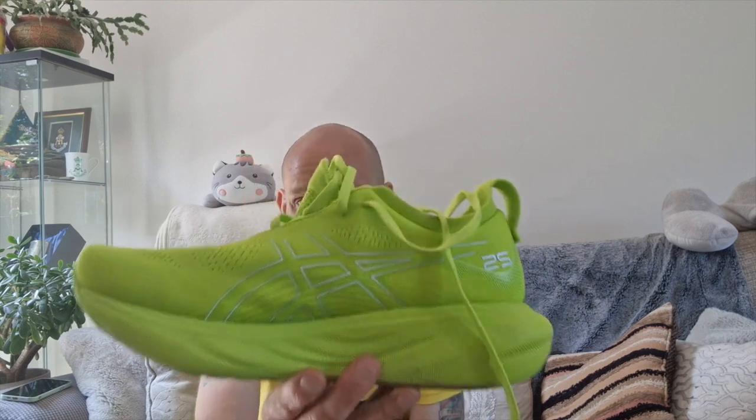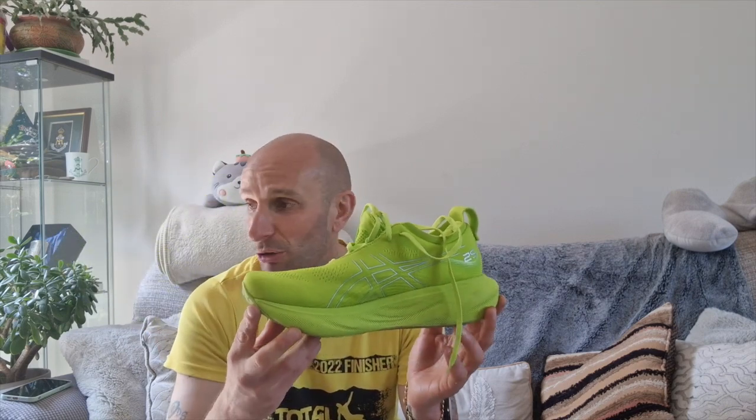Back from my run and CrossFit session, having trialled the ASICS Gel Nimbus 25 — in this dashing high-visibility green-yellow colour. They are a very, very comfortable shoe with lots of support. Really good for long runs and long steady recovery runs.